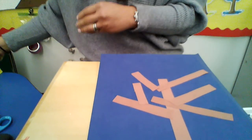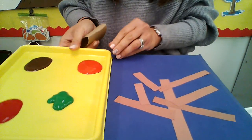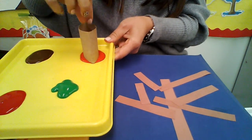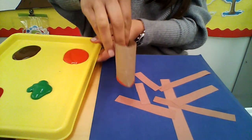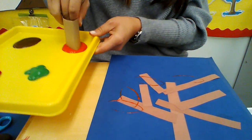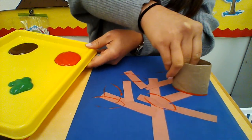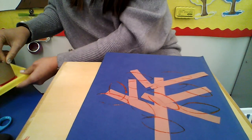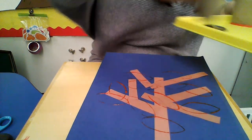Look, it kind of looks like a leaf, right? So watch what I'm going to do. I'm going to take my paint and I'm going to take my little tubes and just dip it a little bit, and I'm just going to put some leaves right there on my tree — press — and you can make your leaves wherever you would like to. There's my orange ones.